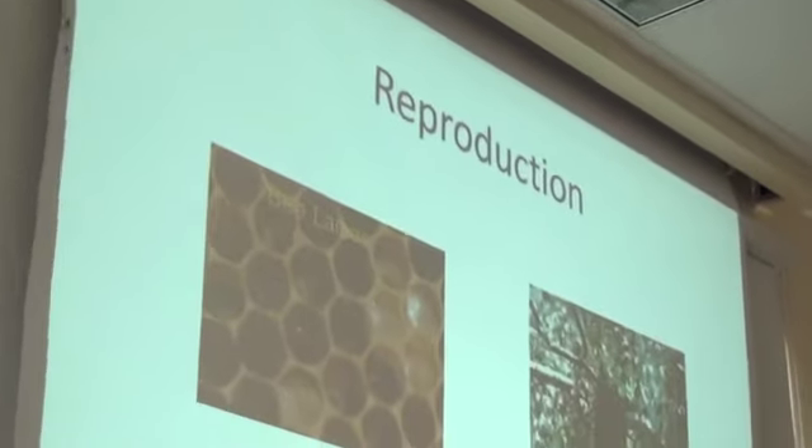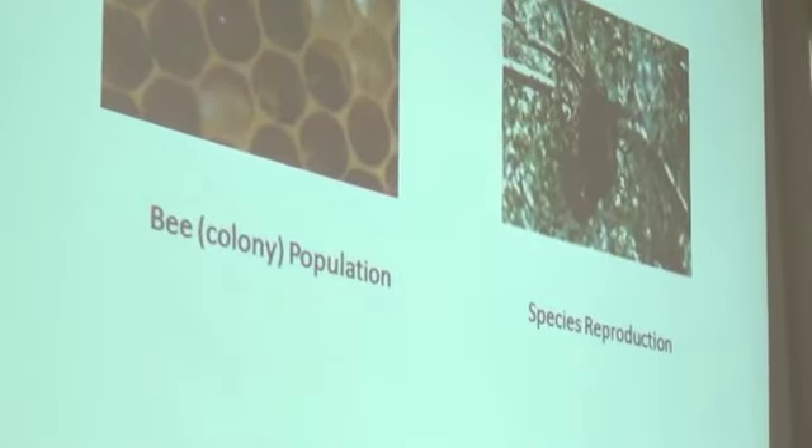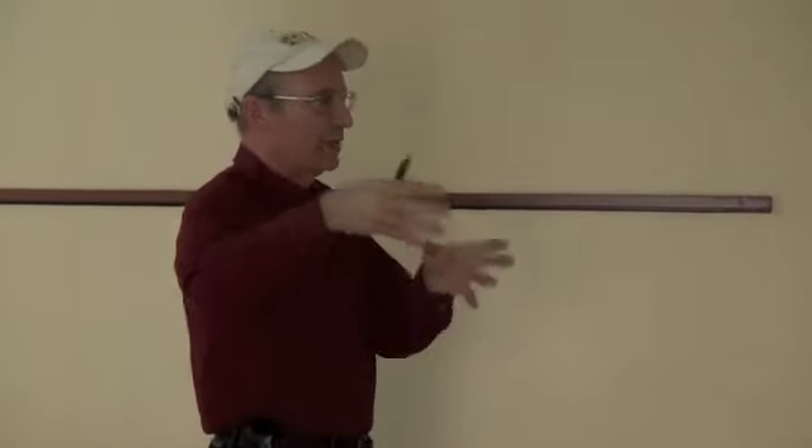Let's talk about reproduction. You have to think of bees and a beehive as an individual — the beehive as the cow, or the goat, or the chicken. Not individual bees. The individual bees are kind of like the cells of an animal — they make up the parts. Bee population and colony strength — the size of the 'animal' — is dictated by the queen laying eggs and building up workers.